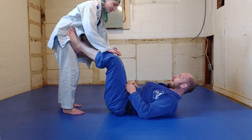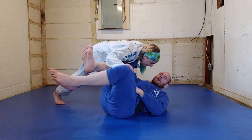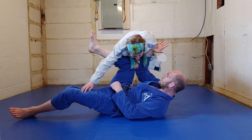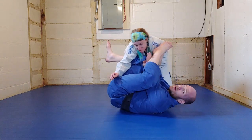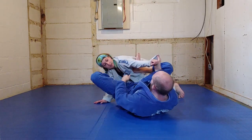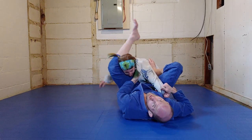So once again, if Sammy goes into a Toriando pass and gets by the legs, if I just connect my knee and my elbow together — just like so — now if Sammy goes down to get chest to chest, she won't be able to. I'll be able to bring my other leg back in between my chest and her chest, recover guard, and once again get my grips to go back into an offensive cycle.